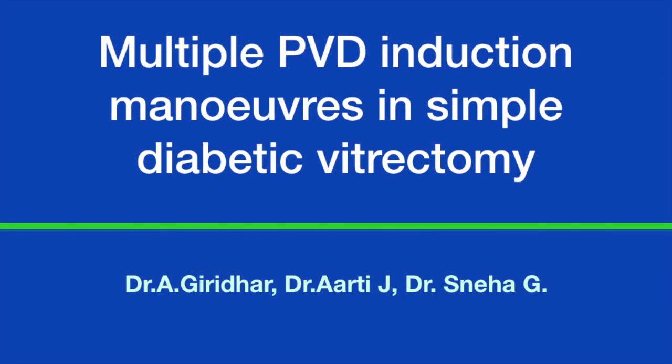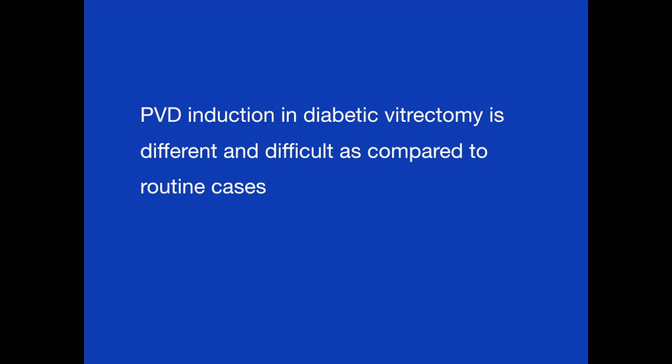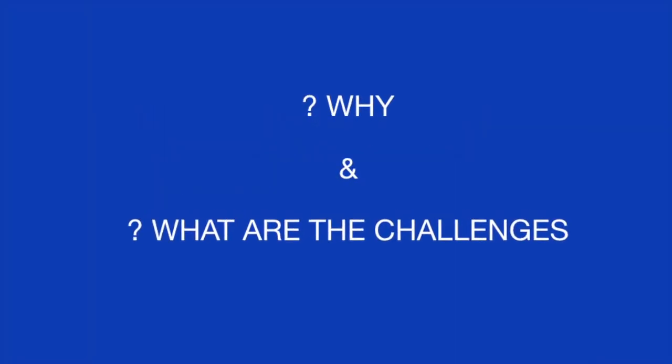Multiple PVD induction maneuvers in simple diabetic vitrectomy. PVD induction in diabetic vitrectomy is different and difficult as compared to routine cases. Why and what are the challenges?